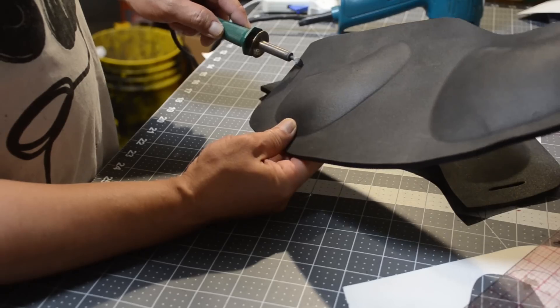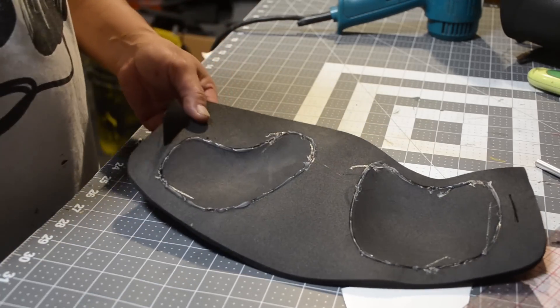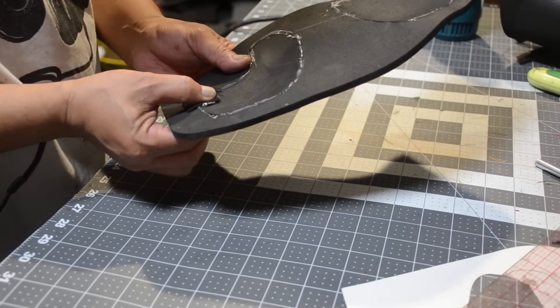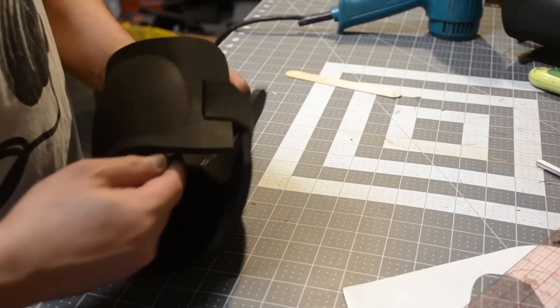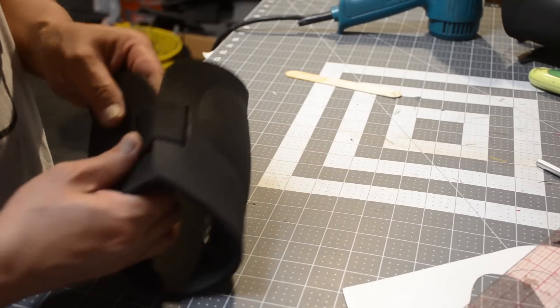I'm going to take my wood burner with the spatula tip and cut in some slots, stick some elastic in there, and hot glue that down from underneath so it'll look pretty clean. Be careful — don't burn yourself. I like to use a tongue depressor to press everything down. Sometimes I use my own finger to see how hot it is, which isn't very smart.